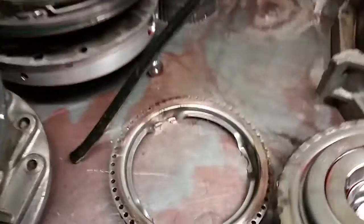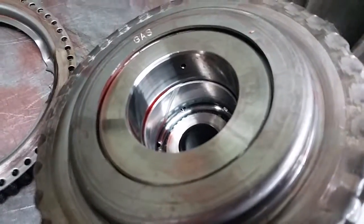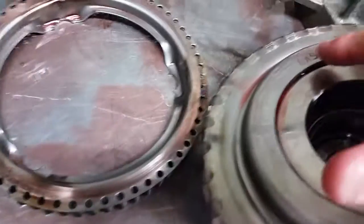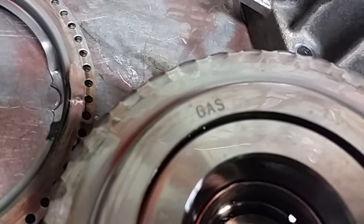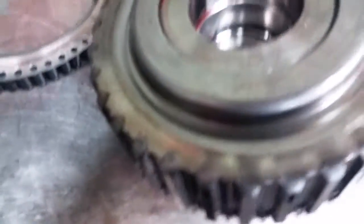Let's look at the parts. This is the drum that resides behind the pump, actually called the Coast Clutch Cylinder. You can see it's designated for gas, so this drum is different than the one in the diesel application.